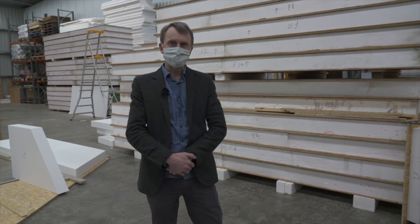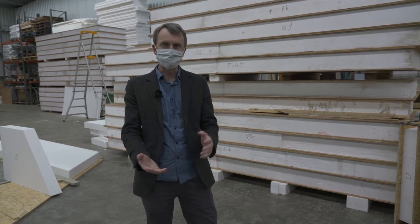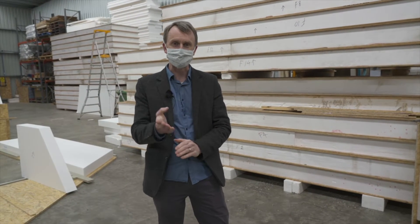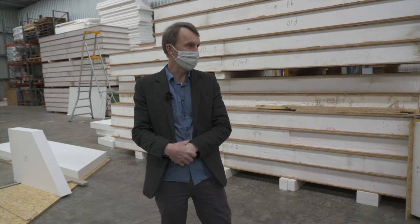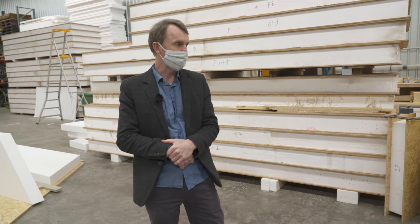We are filming in COVID times and due to current restrictions masks are required to be worn. I'm just here in the factory today with Tibor, who is one of the owners and also the man behind the camera, so we're lucky enough to have a little bit of a tour through the facility and have a look at how our panels for our house are coming along.